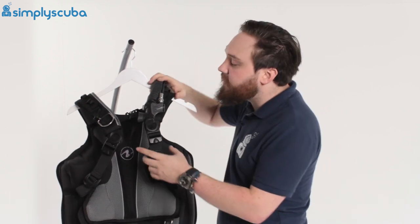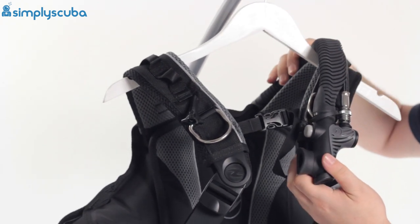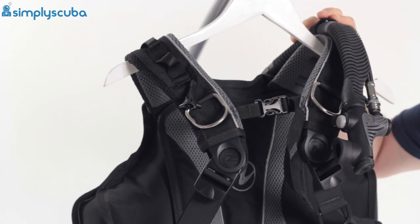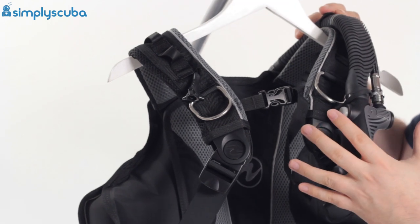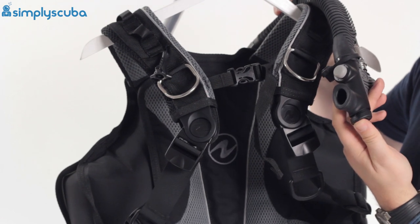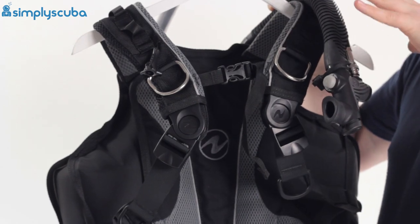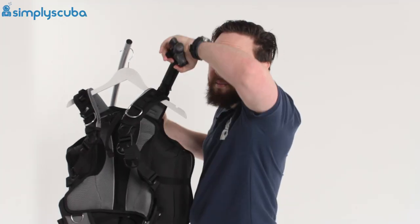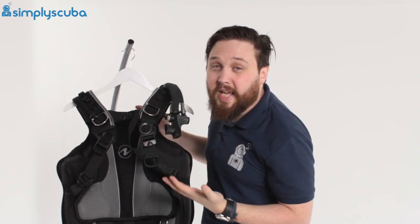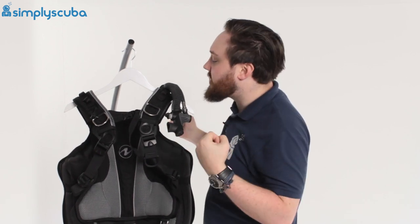Taking a closer look, starting up over the shoulders: we have our corrugated inflator hose held in position by a little webbing strap that clips on, keeping it just over your shoulder. Down at the inflator, a grey button inflates and the black button on the tip deflates. You also have an oral inflation valve. If you grab hold of that and pull it down from the shoulder, that opens up the dump valve over your left shoulder — a very quick, easy way to dump gas when you're first going down.